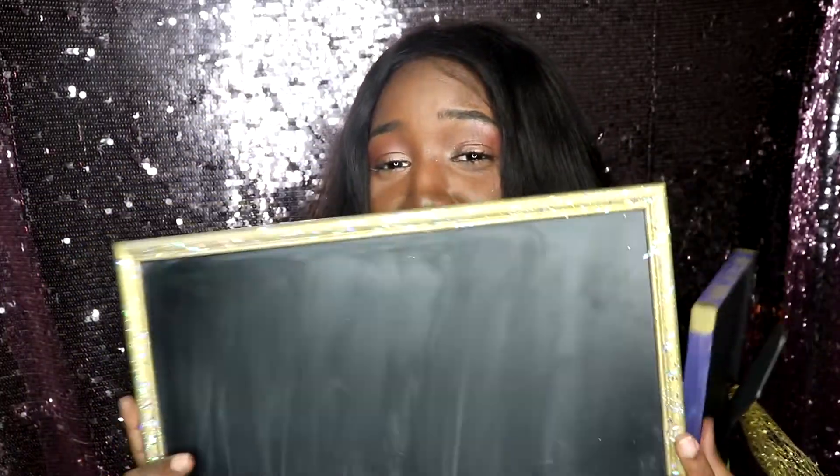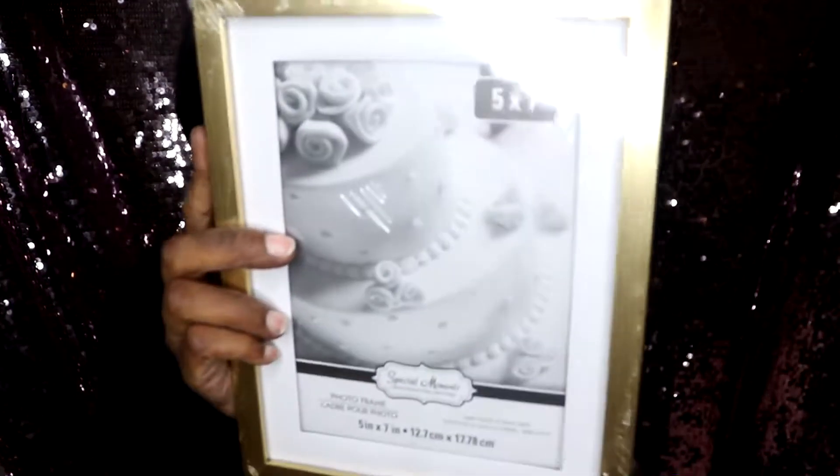I made one for my brother and I made this one for myself, and it's just so pretty. The links to everything that I did not get at Dollar Tree will be down in the description bar below. I hope you enjoy this tutorial, and if there's anything you want to see from me just comment it down below and let me know if you're going to be trying this out at home too.